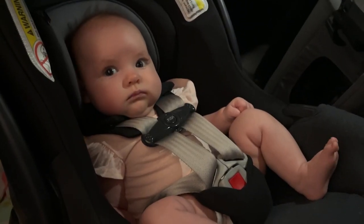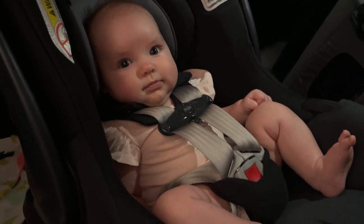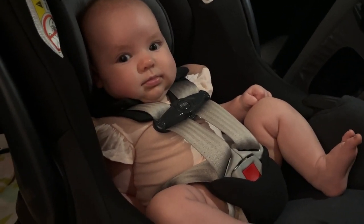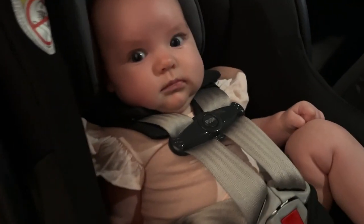So Blossom and I are now going to go drop off her daycare paperwork. Are you excited, Blossom? You get to go to daycare next week. I'm sure she's excited, but a little nervous. I am also a little nervous and excited for her. Also, we are going to Target and we're going to be getting some stuff for the kittens.